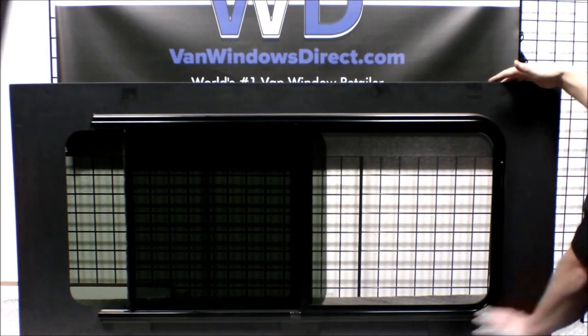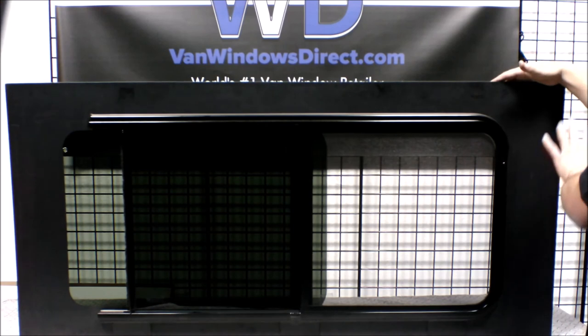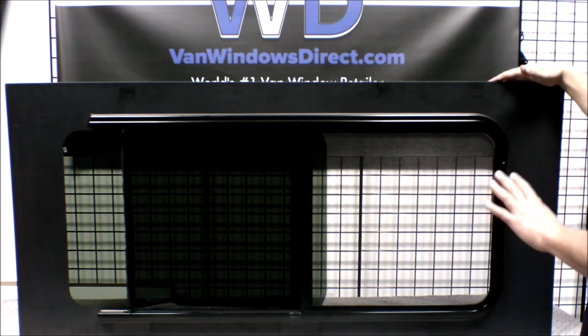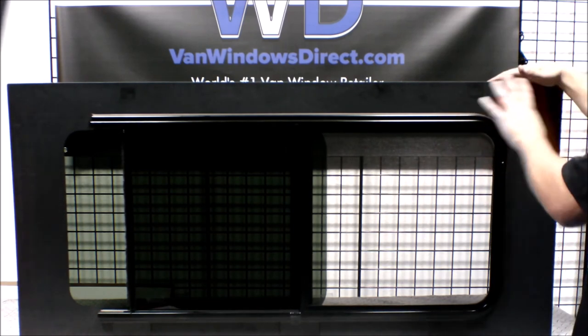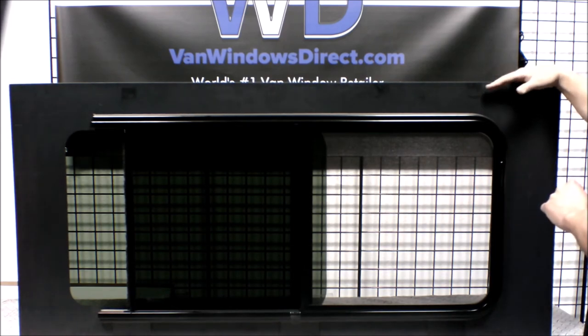The blacked out area all around the window is known as your fret. Most of that is going to be sitting on the outside of the van, and that's where it hides your urethane and primers that are used to attach this window to the van.